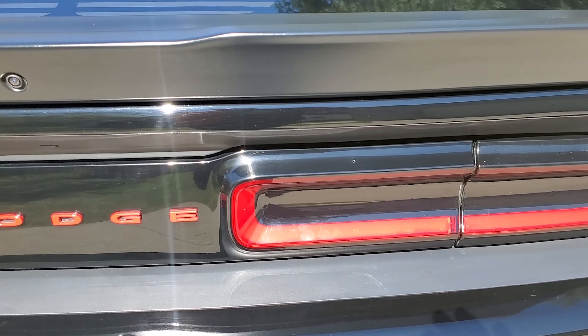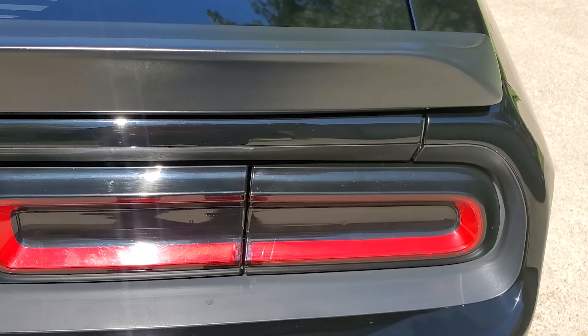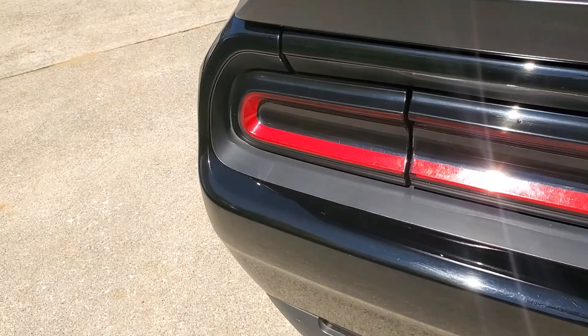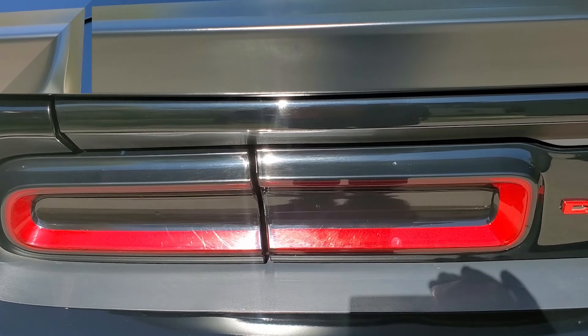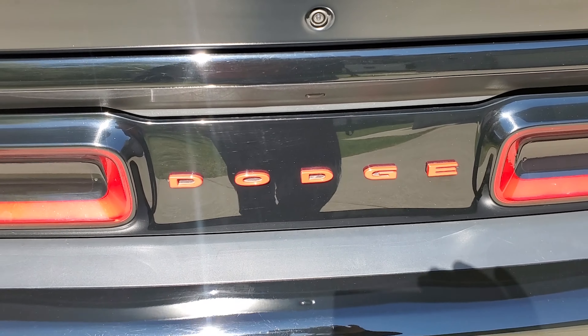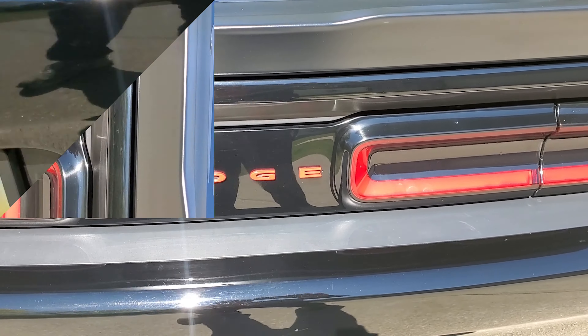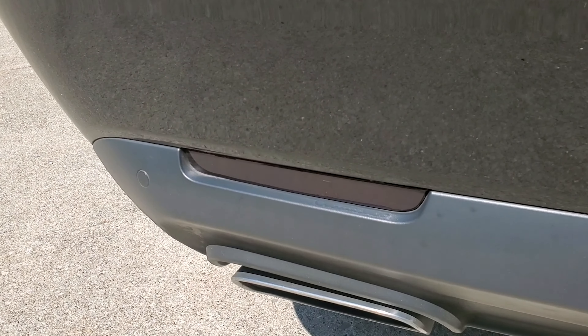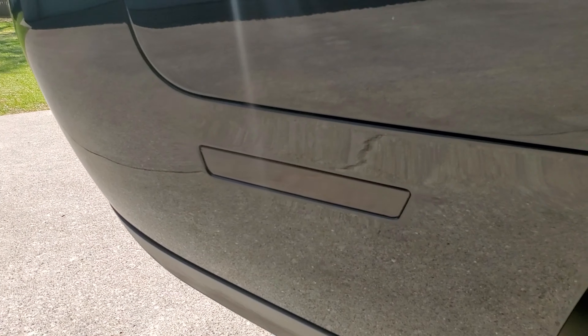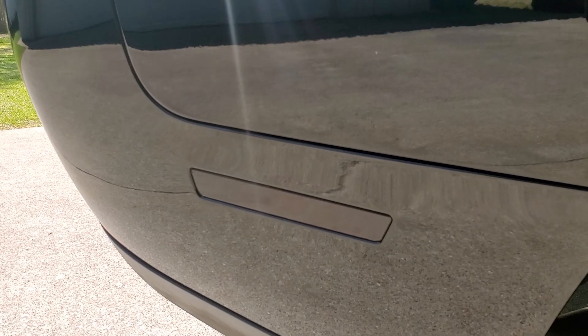You have the blacked out rear lights and then red Dodge lettering. You also have the rear reflectors blacked out. The side reflectors are blacked out front and rear as well.